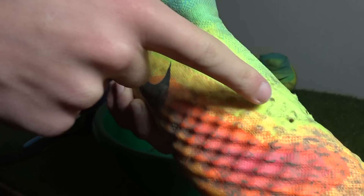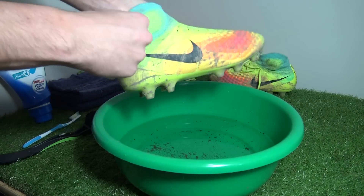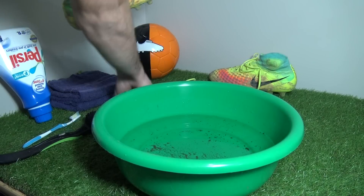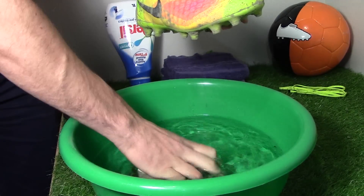After removing laces, several eyelets will be exposed to mud and water flowing through. Straight into step one — the best way to clean the boots is to put your hand inside while cleaning. Step one simply involves getting the washcloth and cleaning off the mud and stains off the upper using the water.